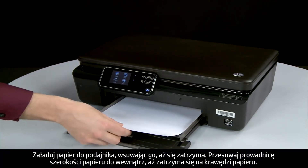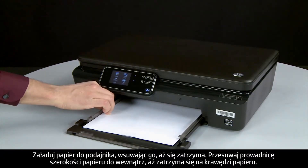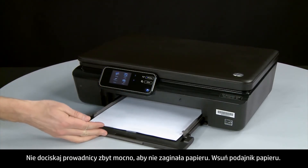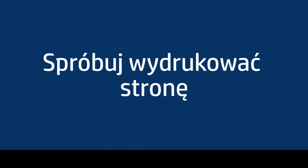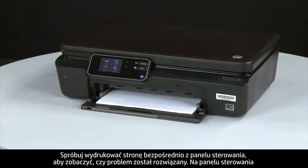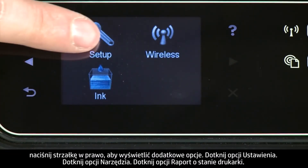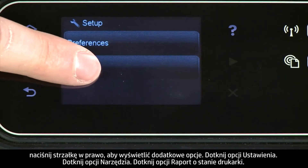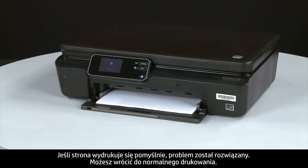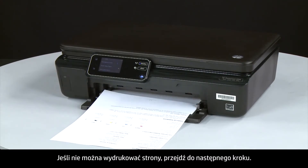Load paper into the input tray until it stops. Slide the paper width guide inward until it stops at the edge of the paper. Do not push the guide in so tightly that it starts to bend the paper. Slide in the input tray. Try printing a page directly from the printer's control panel — press the right arrow, touch Setup, then Tools, then Printer Status Report. If the page prints successfully, the issue is resolved. If not, go on to the next step.